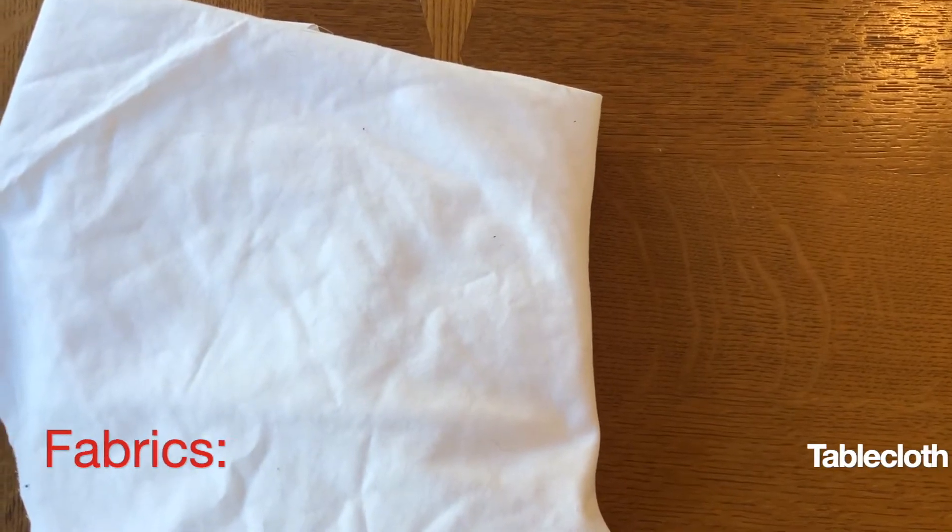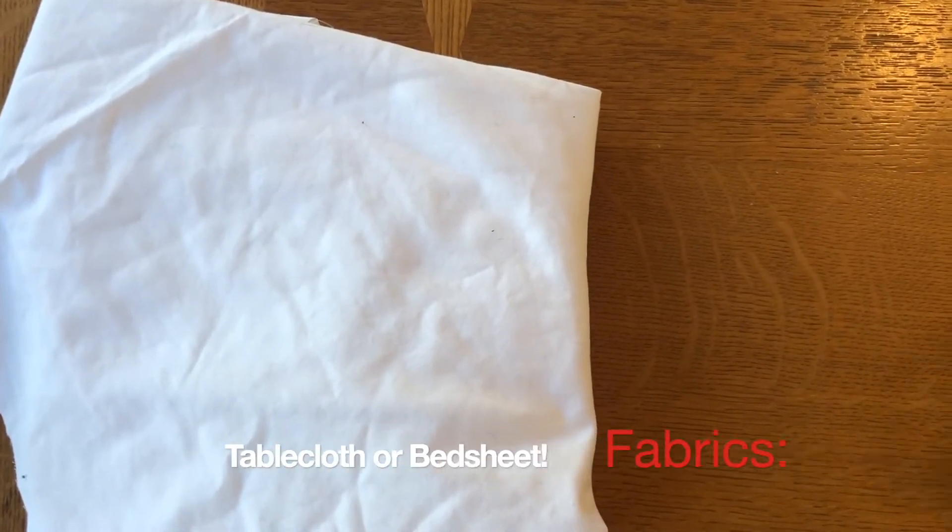The first step is to pick out some pretty fabric. You could also make this with an old bed sheet or tablecloth or something you already have like I'm doing. Just make sure you ask a parent if it's okay to use.